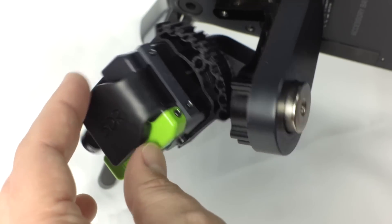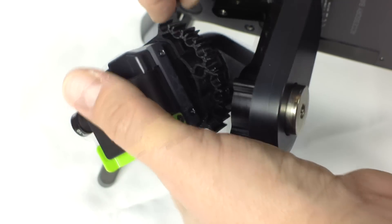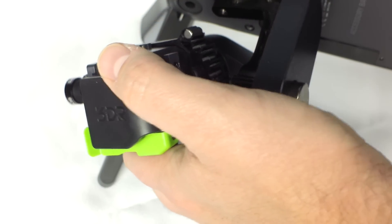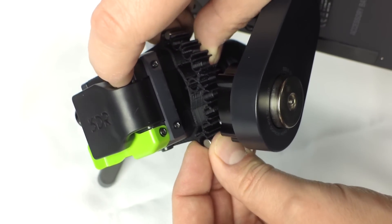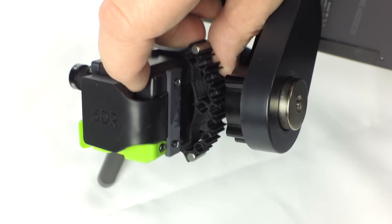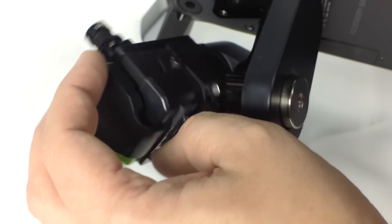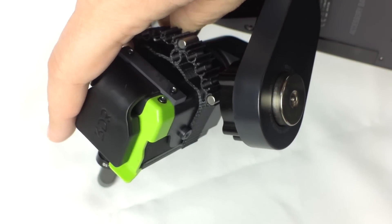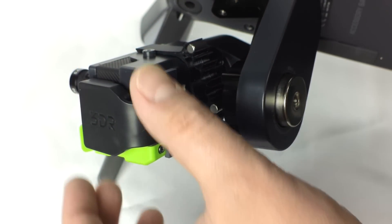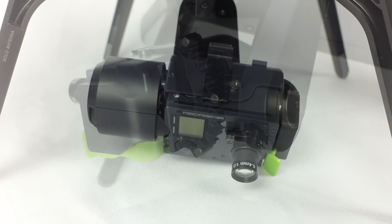Now we'll add the proper amount of weight to balance the gimbal. The first step is to balance the pitch. Depending on your lens, you will need to experiment a little to find the proper placement of the weights. The idea is that the gimbal should stay more or less where you put it when properly balanced. The weights simply snap into place. In this case, three of the four gram weights placed on the top, bottom, and center are perfect to balance the pitch of the gimbal. Smaller two gram weights are also supplied if needed.